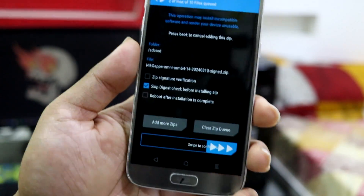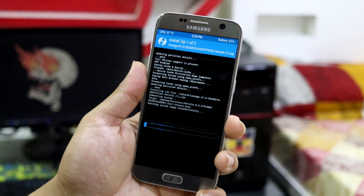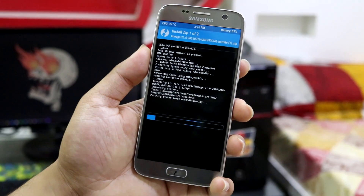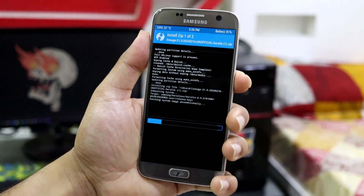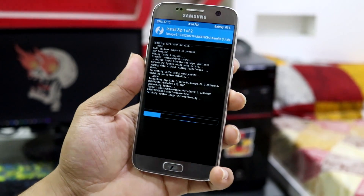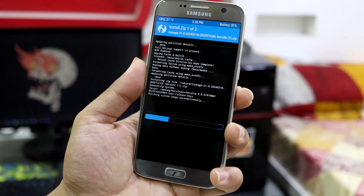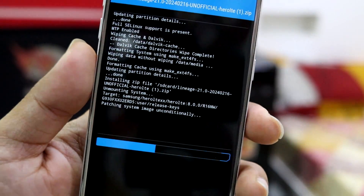If you want to use GApps, you have to install them right now — immediately after flashing the ROM — and do not boot the system first. If you boot first and then come back, you'll have to wipe data again. For MicroG, check on XDA or ask the developer.